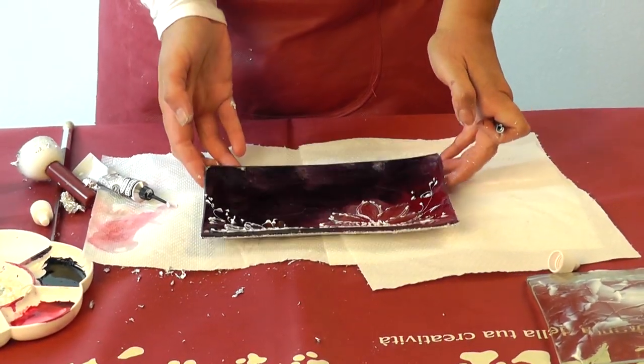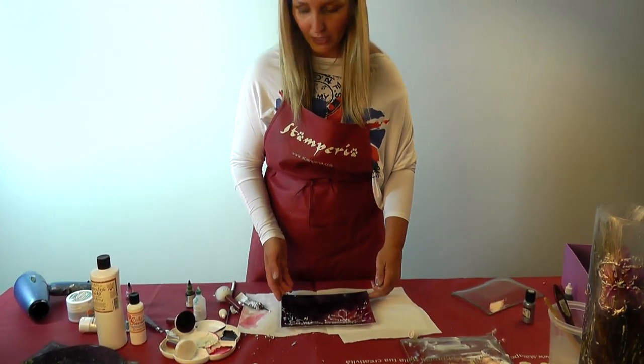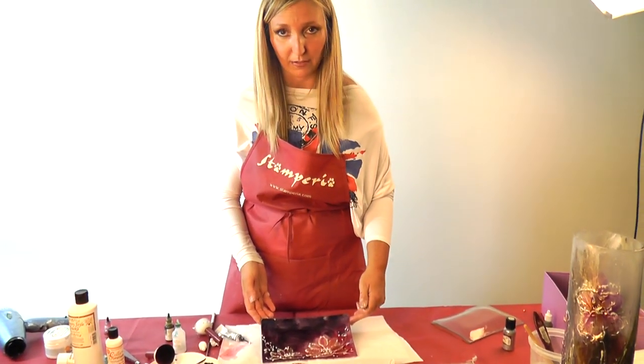I hope you liked this technique — it's not difficult at all. Just remember to put some Pastel Gel with Country Crackle and colorings together. That's the result! I'll see you next time with many other ideas. Goodbye!